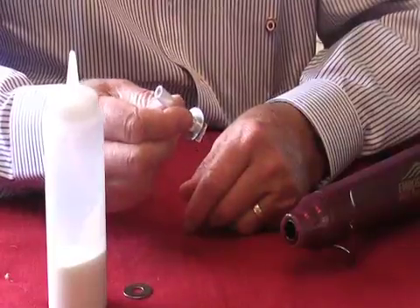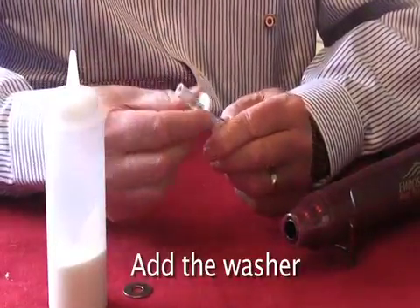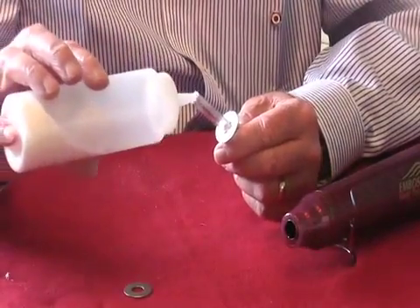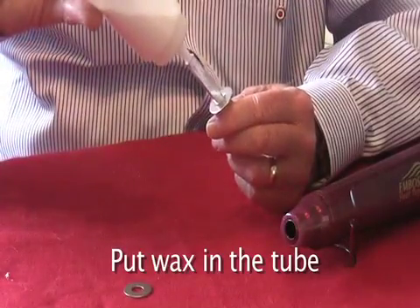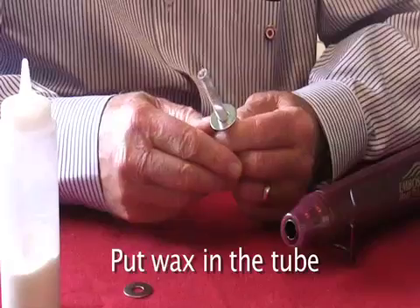Now we have the WAPI tube — it's melted on one end. What I've done now is put the washer on. Now I want to put wax in the tube — about a half inch or so of wax. There we go. And now we're ready to melt the other end.